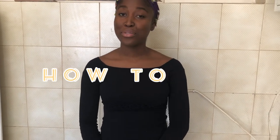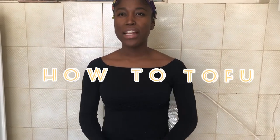Hello guys, welcome back to my channel. Today I'll be showing you how to tofu. Now, the relationship that people usually have with tofu is usually a very binary one — it's either you have a good relationship with tofu or you really hate it. And I'm hoping that I can try and convert those of you that hate it to the good side.